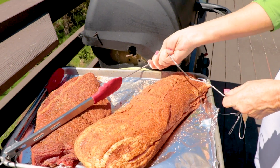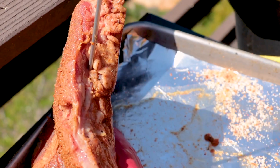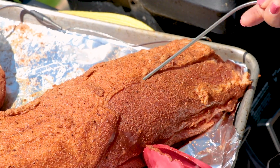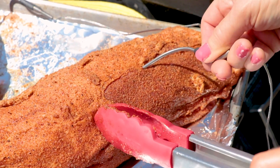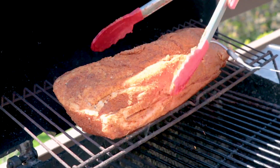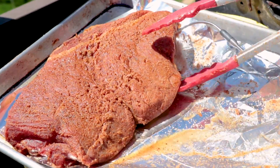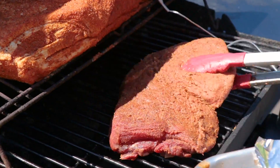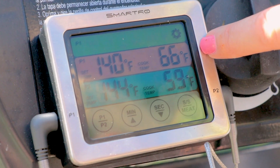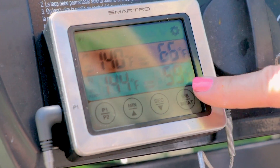Probe one is going to be for my steak — I'm sticking it into the very center at the fattest part at a horizontal angle. Probe two is for my pork, estimating where the center is. I know my pork is going to take the longest, so I'm putting it on the top shelf. My steak will take the shortest time. Down goes the lid. The internal temperature of the pork is at 66 degrees and the steak is at 59 degrees.